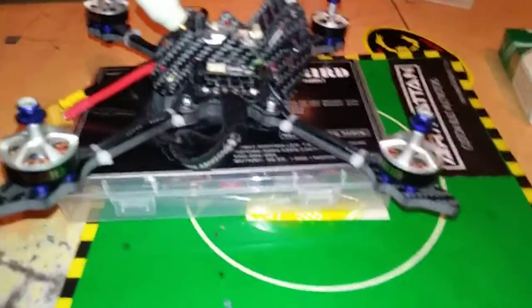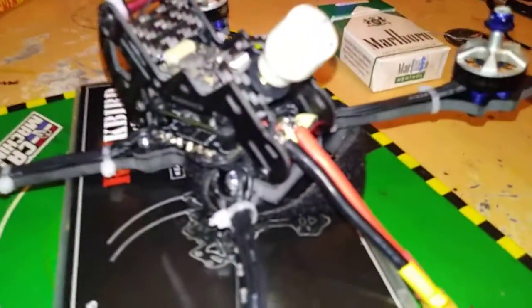A 401 ESC is not really compatible with this thing because of that red bar right there in the back — it touches. So what I did, I used a little bit of taller standoffs to make it tilt forward and everything.